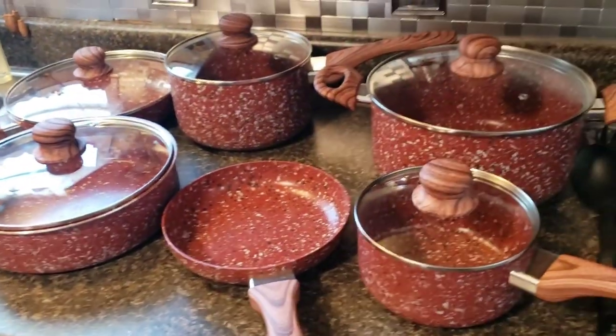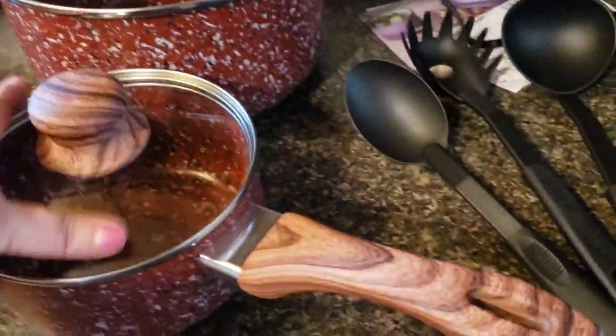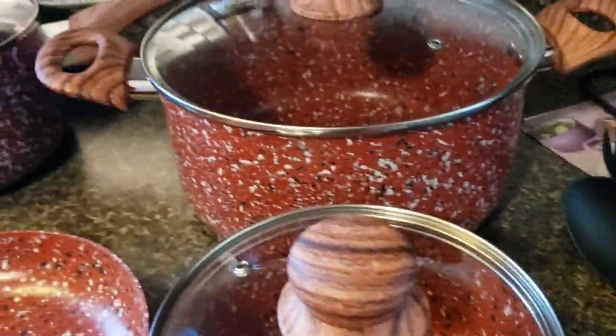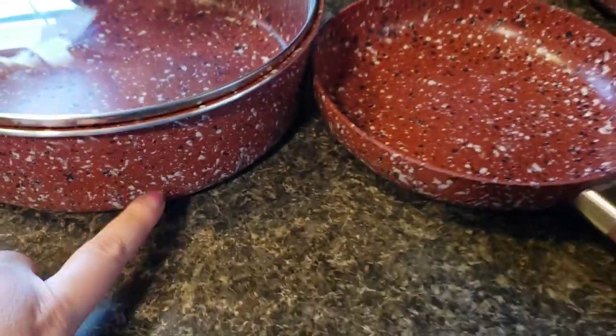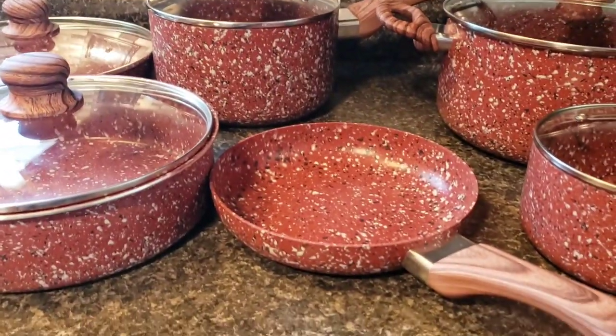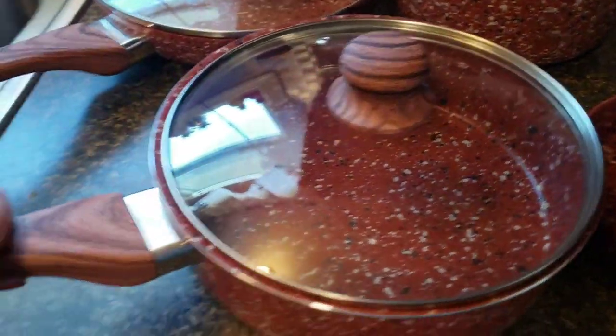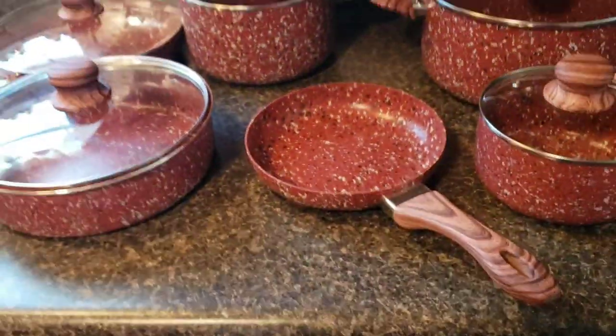Here they are — I laid them out so you guys can see them, with pictures at the end. Here are the utensils — pretty good, pretty sturdy, and you get those with them if you purchase some. All of them have lids. This lid fits on here too. I love this deep pan and this more standard frying pan — three pots and three frying pans total. I love the handles, they've got a soft grip to them.